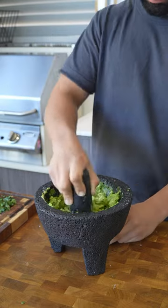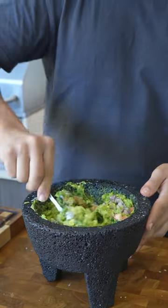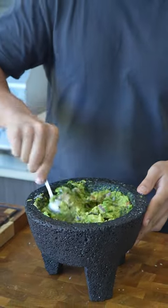Then start to introduce your avocado and begin working it real good. Finish off by adding in the rest of the diced ingredients and mixing it with a spoon, adding more lime and salt as you go to taste. And there you go, let's do it.